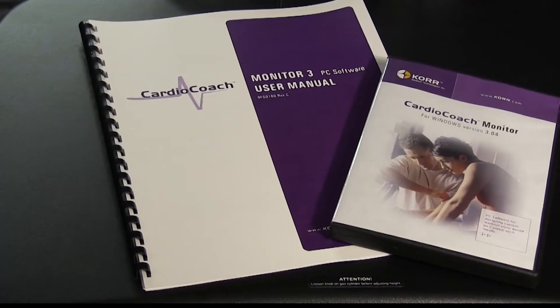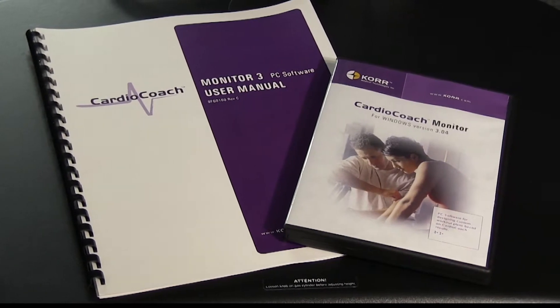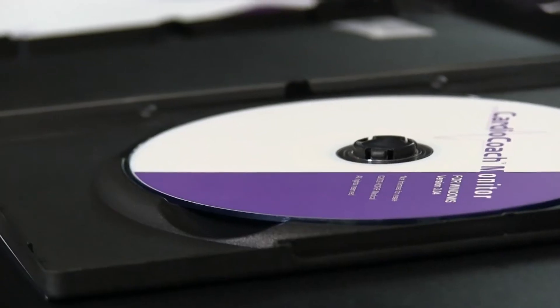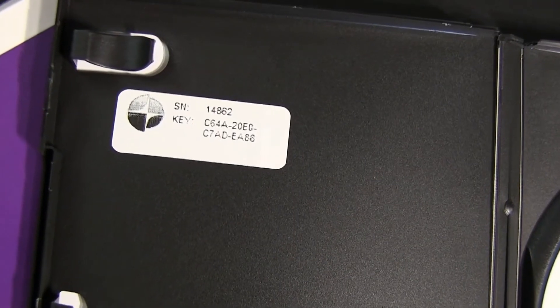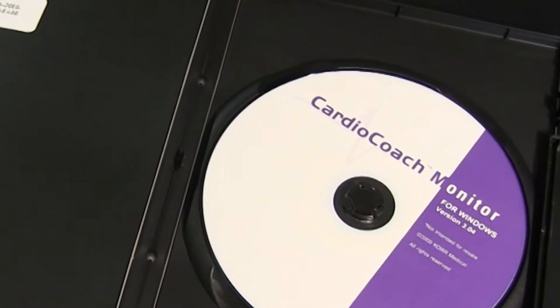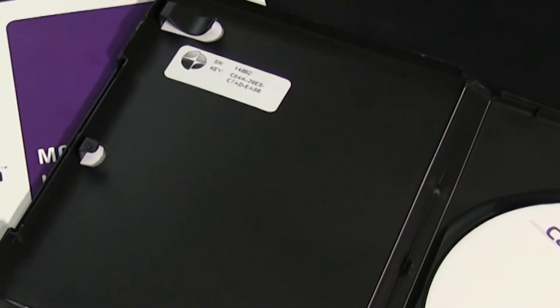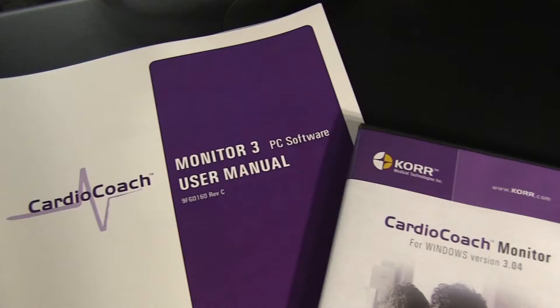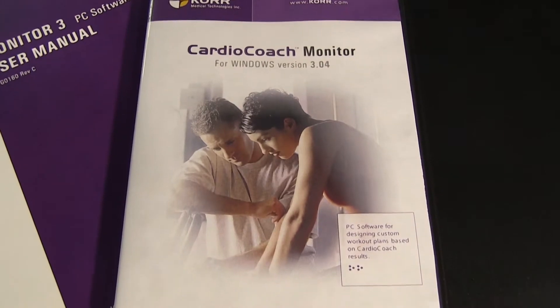If you have purchased the CardioCoach monitor software or if you are using a CardioCoach CO2, your unit will include a CD case with a copy of the software. Inside this case is a registration code that is unique to you. There are occasions when a power surge, Microsoft critical update, or change of computers will require you to re-enter this registration code. You will want to save the case or the number in a safe place to keep it readily available.